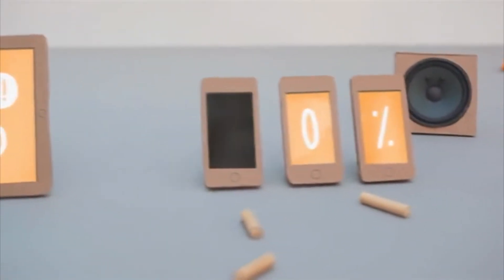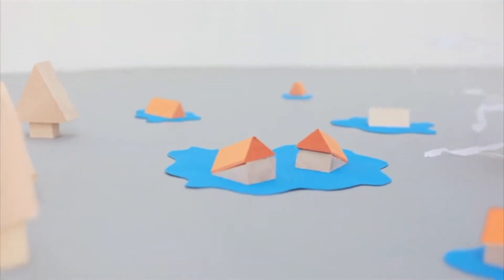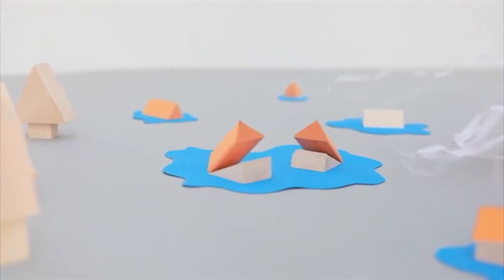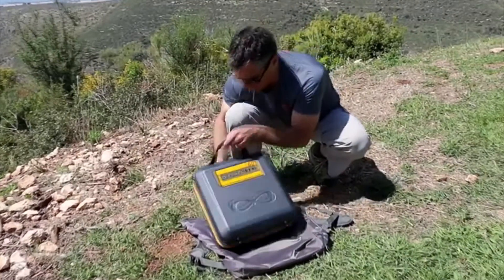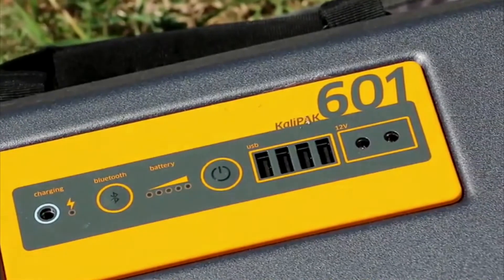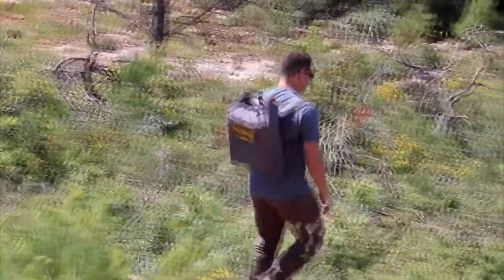We all need power, but we always seem to run out of it — either because we choose to enjoy nature away from the grid, or in disaster scenarios, the grid chooses to get away from us. That's why we've designed this, the CaliPak, a portable solar energy kit that meets dozens of off-grid energy needs.